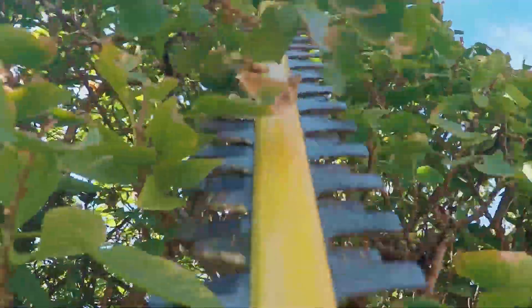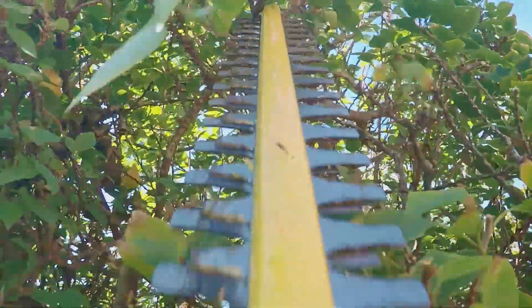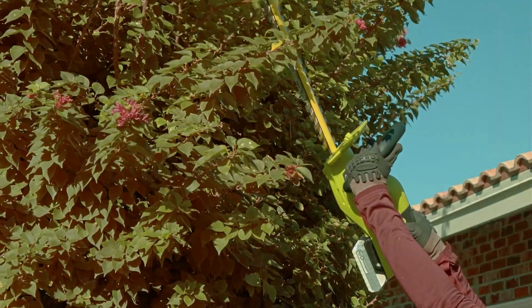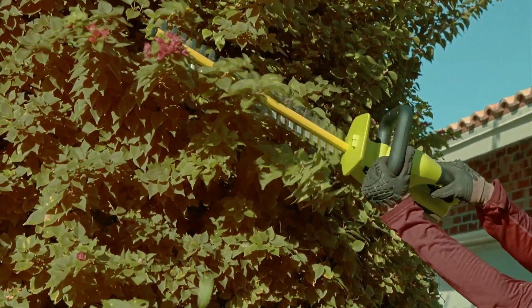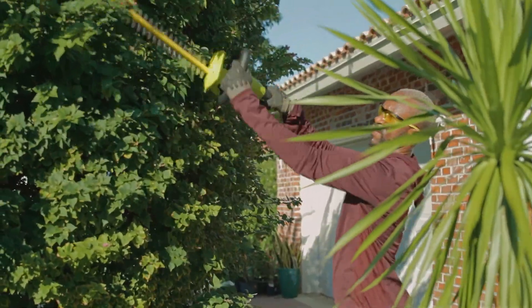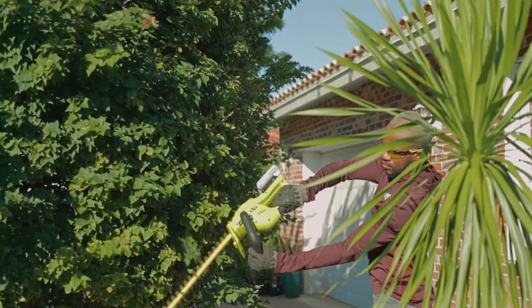Next generation in hedge trimming tech meets the legendary ION Plus series with the 24-volt cordless hedge trimmer from Sunjo. Combining the power of a gas machine with the fume-free convenience of cordless, Sunjo cuts straight through your shrub shearing to-do list without all of the yearly maintenance, costly tune-ups, or trips to the gas station.